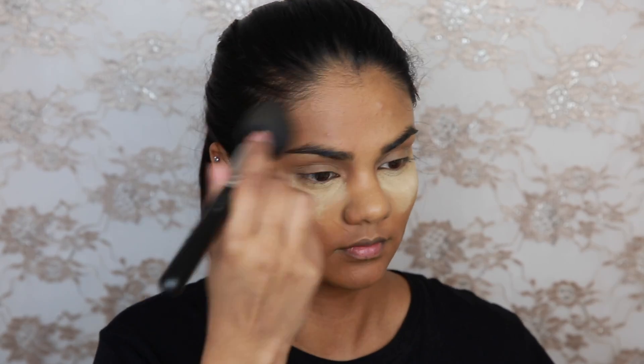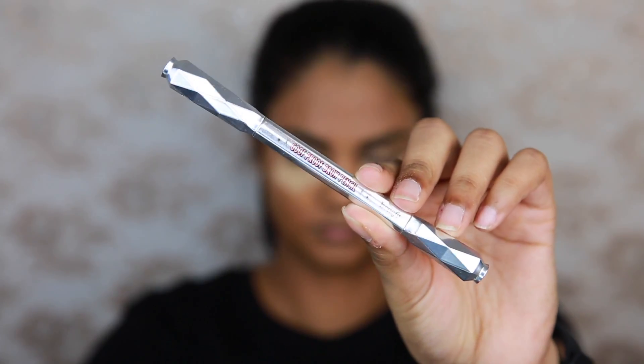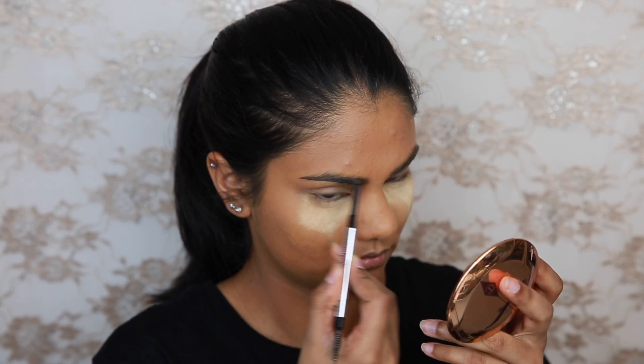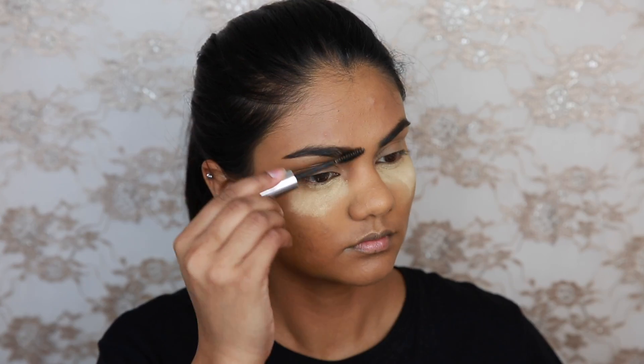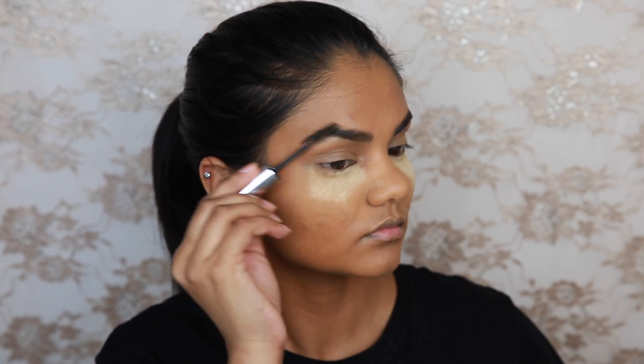Next I'm going to move onto my eyebrows. I'm going to use the Benefit Cosmetics Goof Proof Brow Pencil — this is in the deepest shade, shade number 6. I'm just going to fill in my eyebrows using this and then set them in place with the Anastasia Beverly Hills Clear Brow Gel.